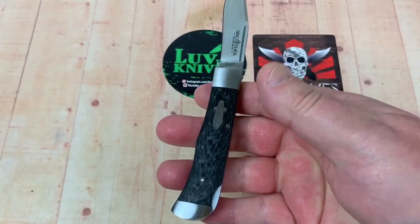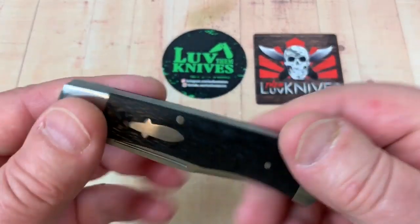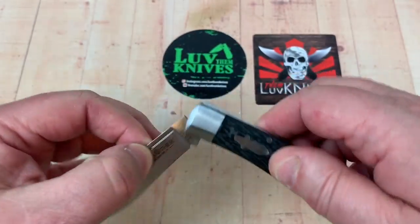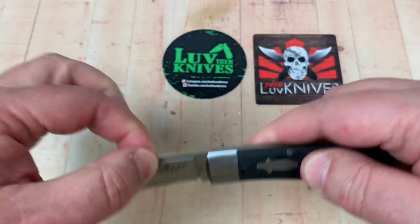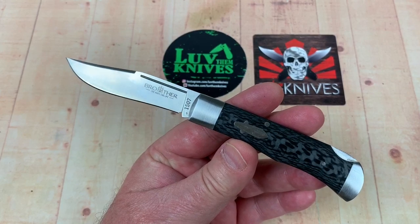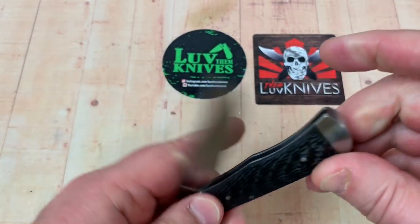No pocket clip, doesn't need one. Lightweight — two-handed operation, so it might actually be legal somewhere. All knives are legal in Arizona, so it's great to live in the land of the free — and the home of the deranged here at LTK Studios.